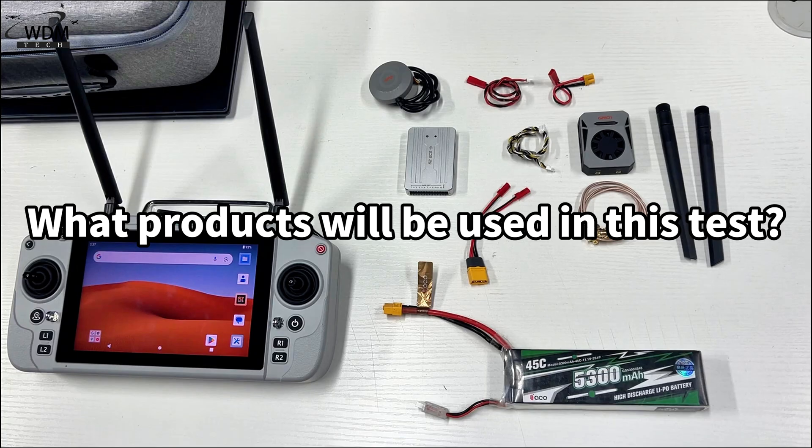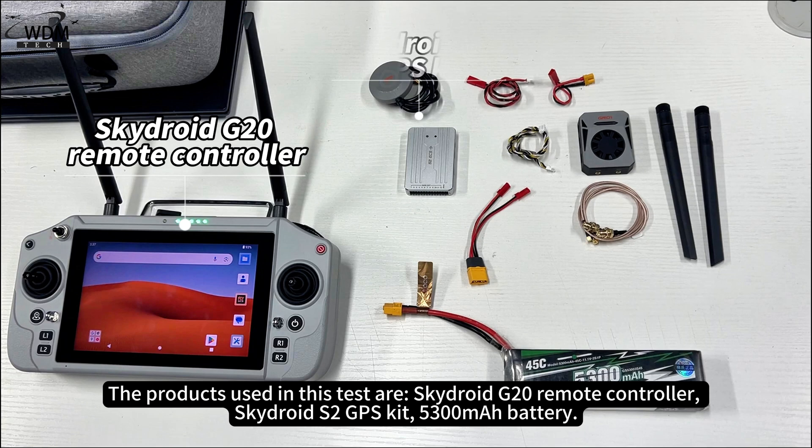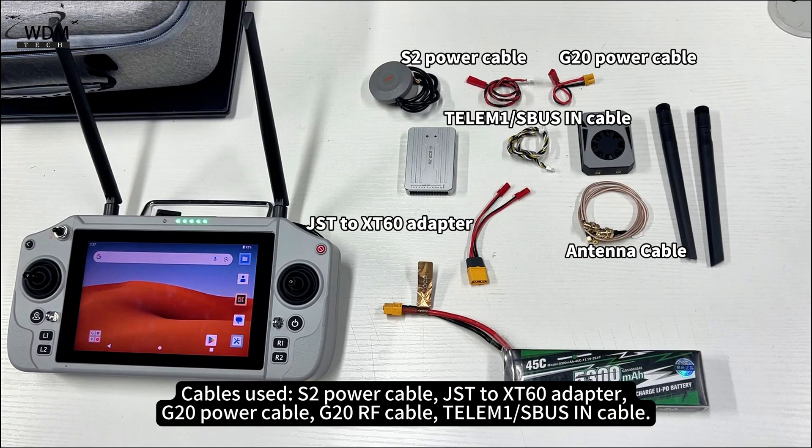The products used in this test are the SkyDroid G20 remote controller, SkyDroid S2 GPS kit, and a 5,300 mAh battery. Cables used include the S2 power cable JST to XT60 adapter, G20 power cable, G20 RF cable, and Telum 1 SBUS ion cable.